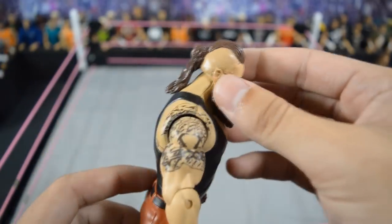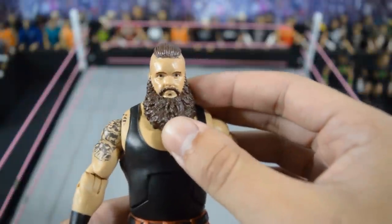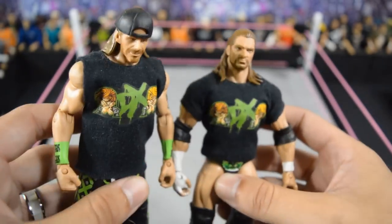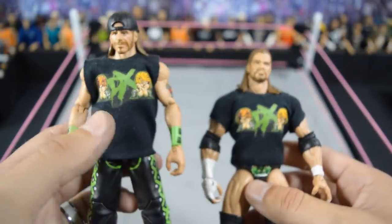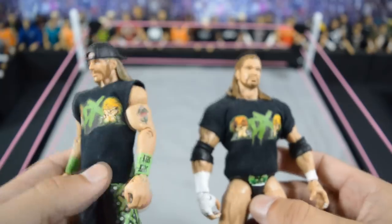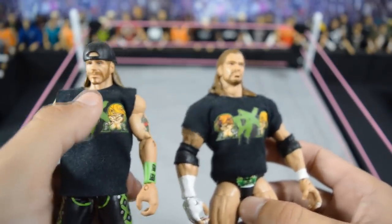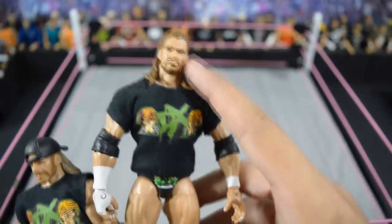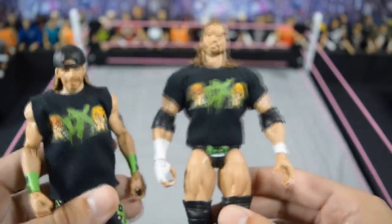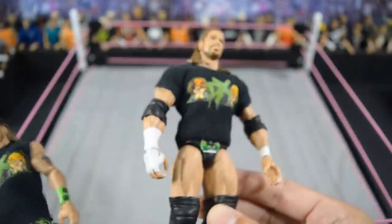Then next we have this updated Braun Strowman that BEW made me — I didn't think we were going to get an updated head scan for a while so I went ahead and got him to make me that. Then we have these fix-up DX elites: the Walgreens exclusive Shawn Michaels on the left with the 2K15 lower arms, head scan, hat backwards, and custom shirt; and then the elite 7 Triple H with a head swap and T-shirt. I think this DX works very, very nicely. Very excited to pick up the Walgreens exclusive Triple H.